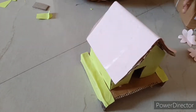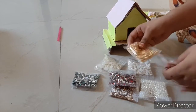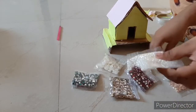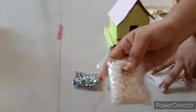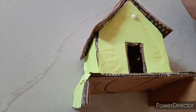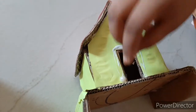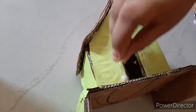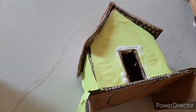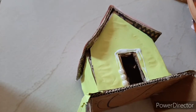Like this, paste all of them. Now we have to decorate — you can take any color beads like this. Paste the beads around the door, and if you want you can paste them around the house also.